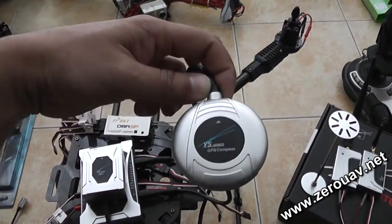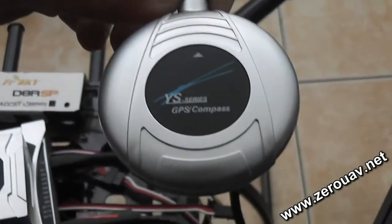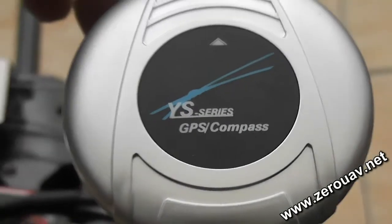In a later video, we will also show you how to calibrate the GPS and compass before the flight. This GPS, as you can see, includes a compass inside.